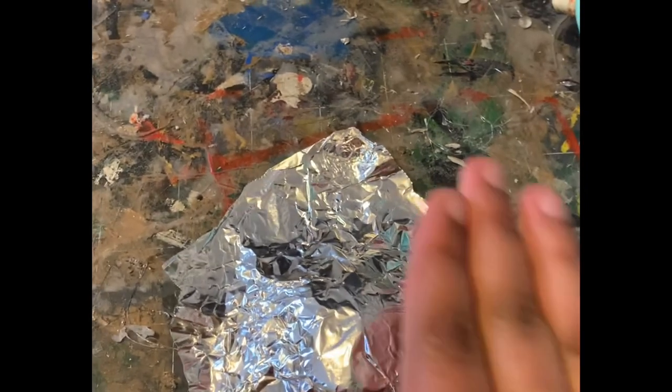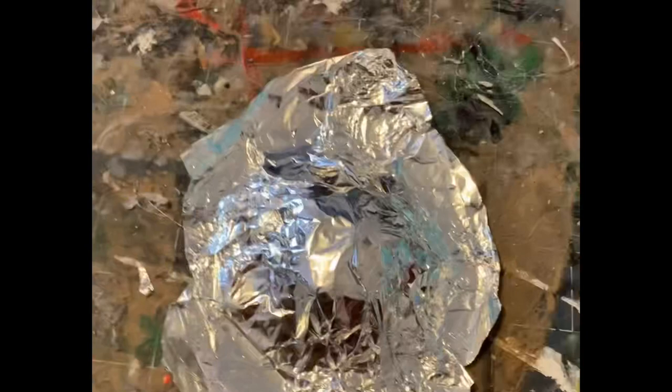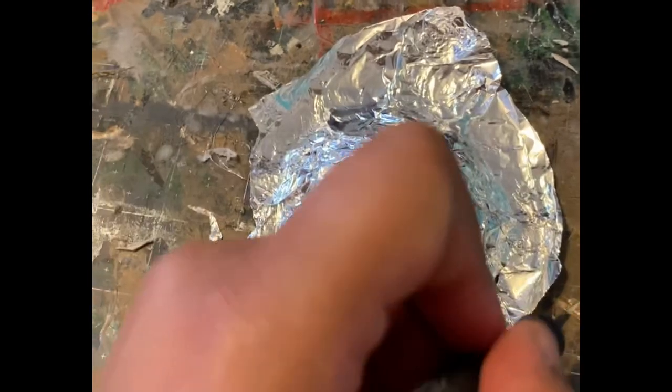I didn't want to use all the foam clay and not be able to make all the bases, and I also wanted to save some for other cosplays I was working on — I was trying not to buy any more materials. Then I took an X-Acto knife and cut the excess tinfoil off the sides, and once I cut all the excess off I just cleaned up the edges.